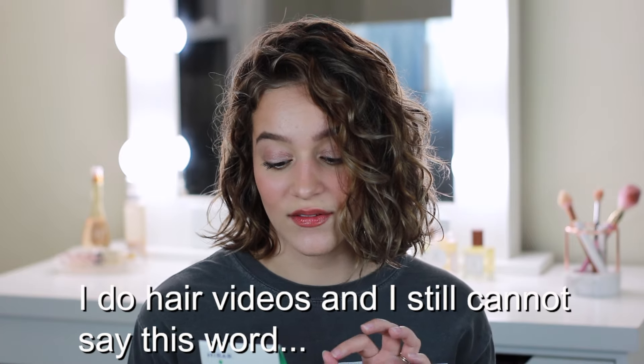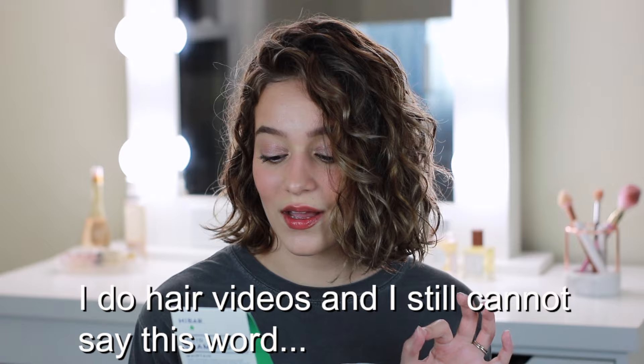On the back of the packaging it says these products have no parabens, sulfates, silicone, or cruelty. So if you have curly or wavy hair or you're on the curly girl method, that might be something that you're interested in — the fact that there are no sulfates or silicones in these products.